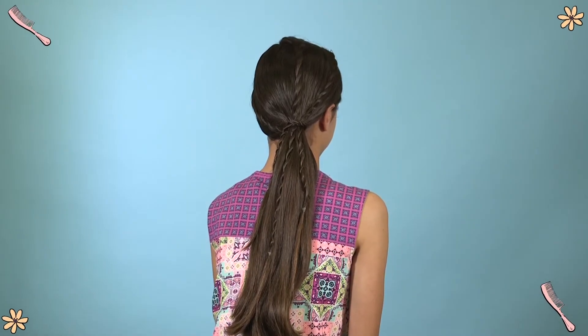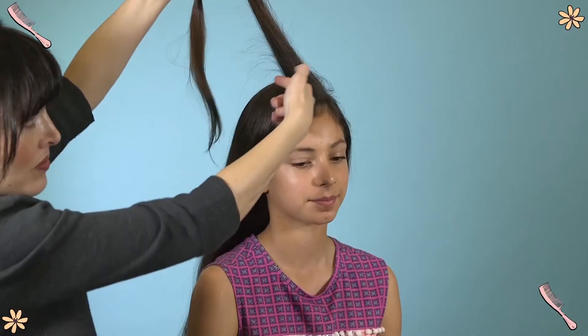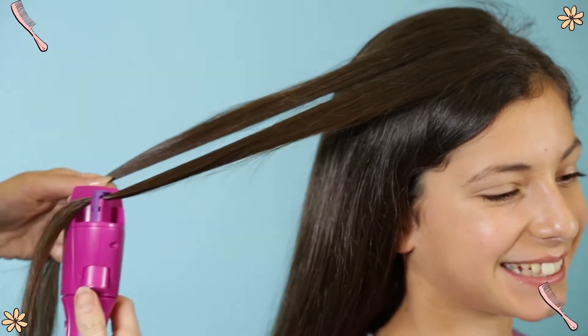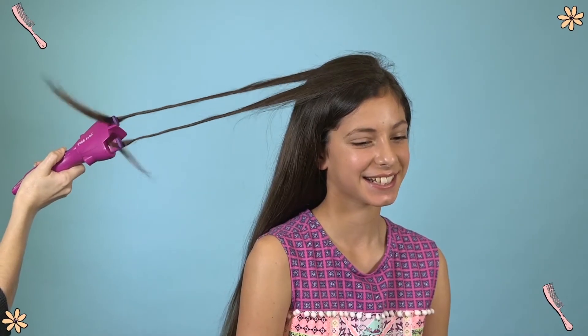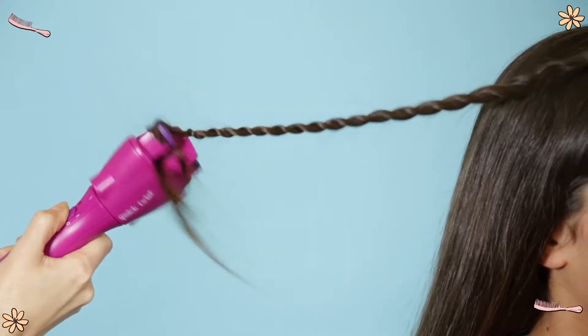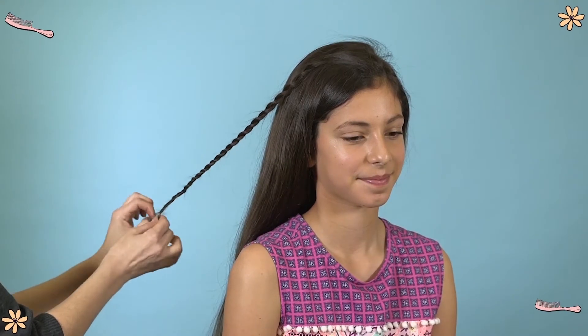These ponytail twists are a super cute party look. First up, start with a side part. Then on the side with more hair, take a small section from the front and split into two halves. Place the end of each half into the Squintzy Quick Twist Tweezers, and then flick the switch upward to number one to twist. After this, flick the switch down to number two to join the twists together.